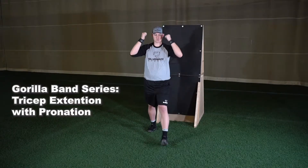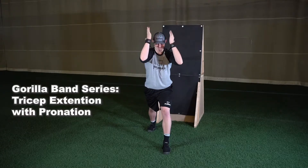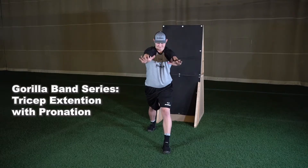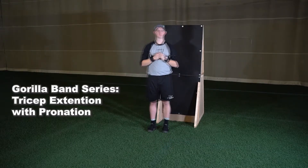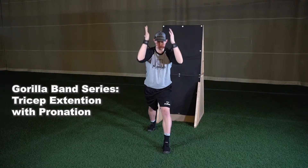The next exercise in the gorilla band series is the triceps extension with pronation, with bands clipped at chest height. Set up in a wide split stance position with your back to the wall and cuffs attached to each wrist. Begin with your elbows up at shoulder height and hands back by your ears while your palms are facing down.